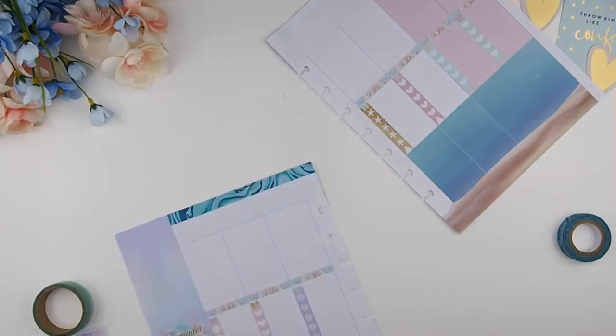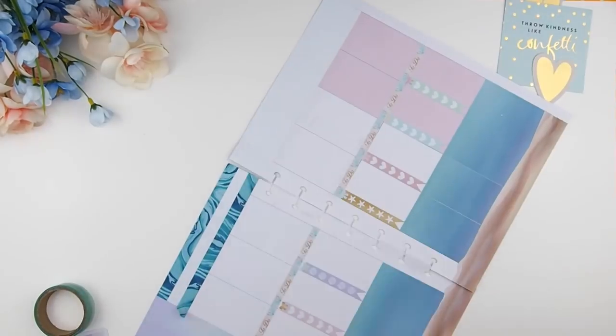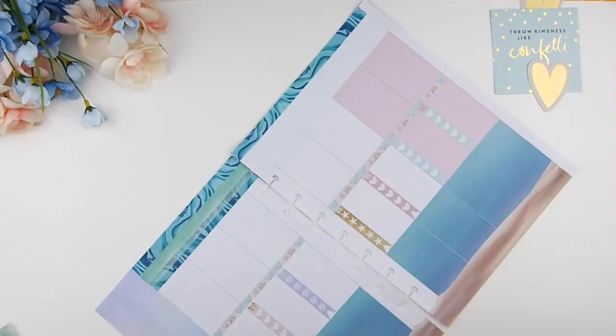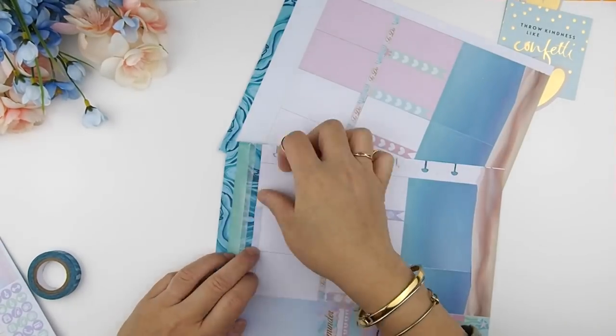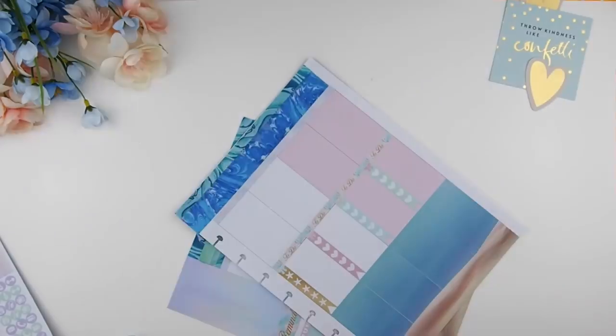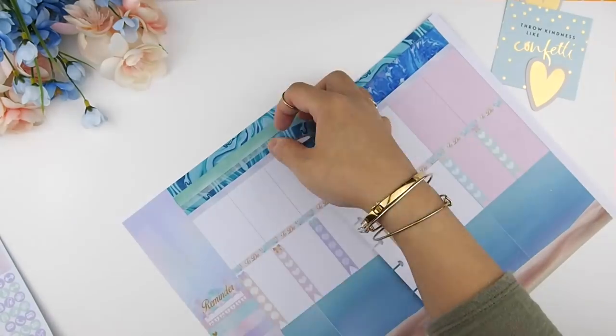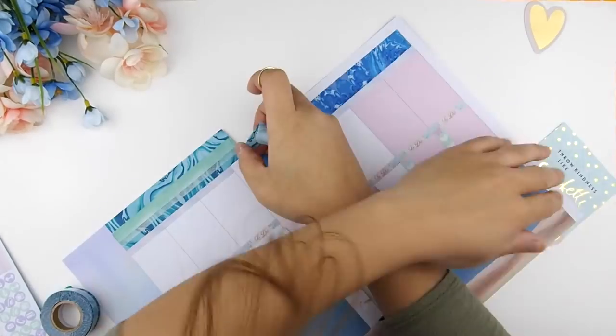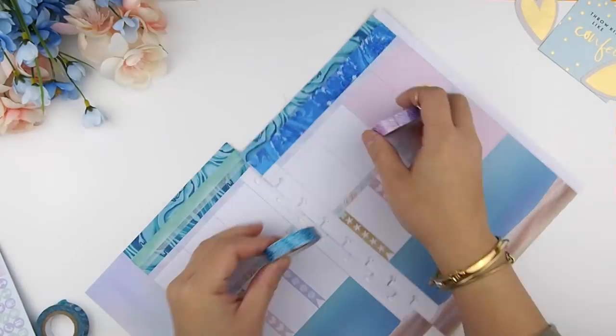Next I'm going to work on the dates bar. This is where I play around with the washi because I'm really indecisive on what I like and don't like. Sometimes I take a step back to look at it to see if it works or not, so here you will see me changing my washi tapes a few times, pulling it out and putting something on and layering it differently.